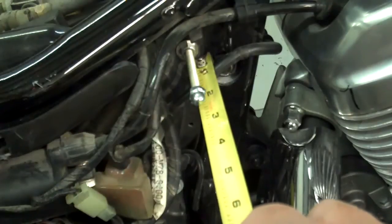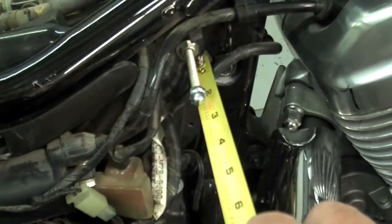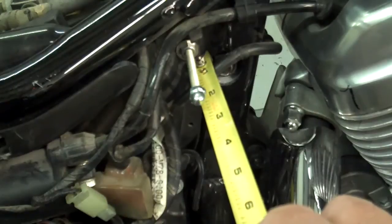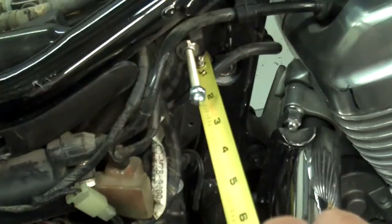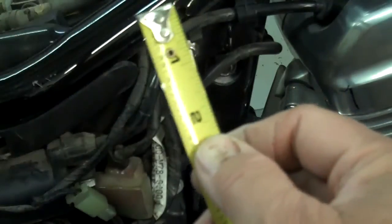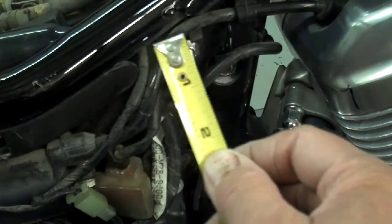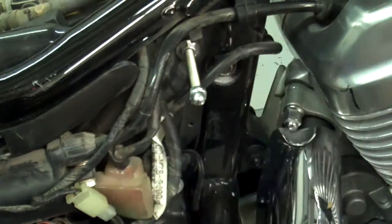Go ahead and run that stud into the bike. You want to stop when it's about 2 and a quarter inches from the plastic to the base of the acorn nut — that's approximately 57mm in metric. When you get to that measurement, go ahead and snug up the Loctite, then lock that nut up and continue.